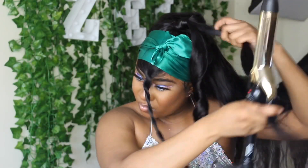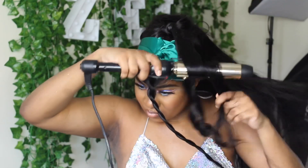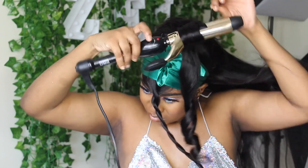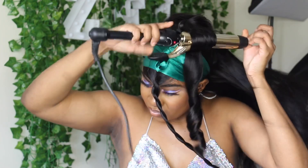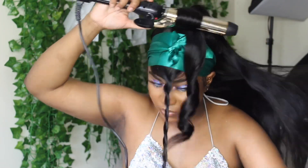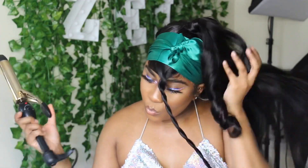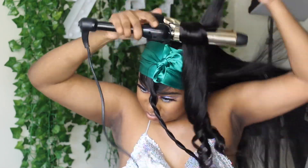Now I'm just going to put some curls in - my link to my curling iron will be in my description box so you guys can check that out. I am not sponsored by the way, I just put it in the description box because a lot of people keep asking. Also I did tie my hair down with a satin scarf.